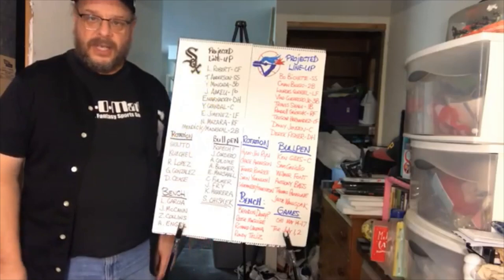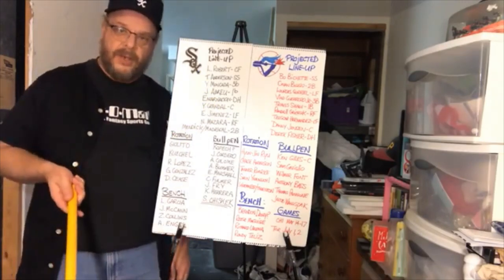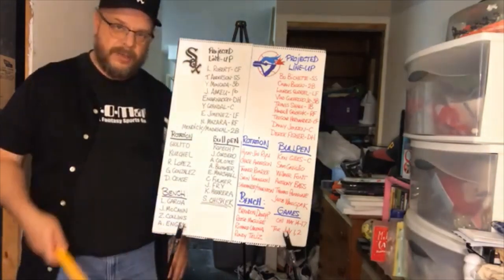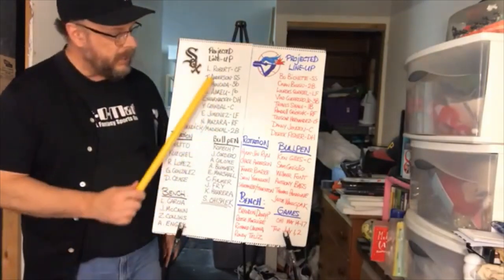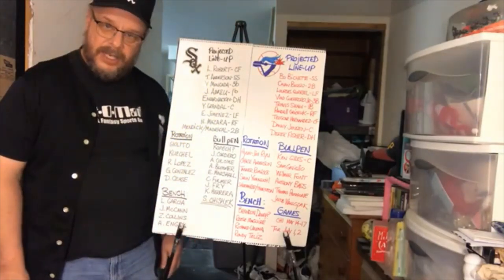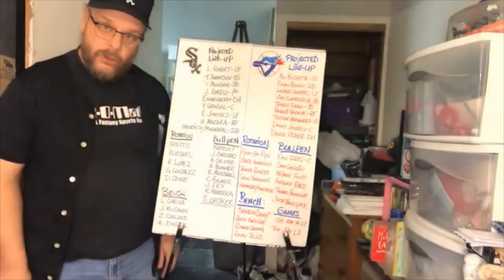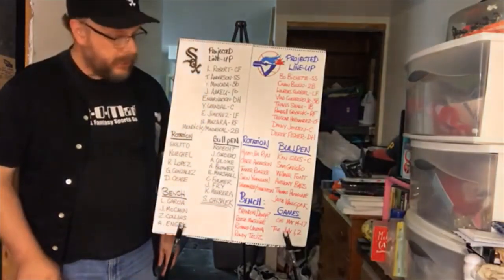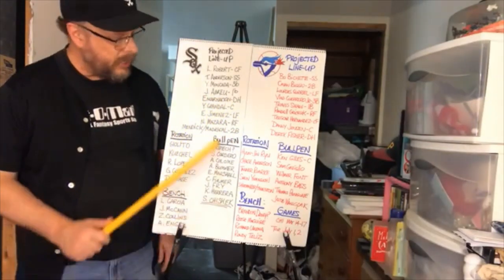First you've got the White Sox. I've talked about them several times and have several past videos linked in the description. The projected lineup has Lewis Robert in center field, Tim Anderson at shortstop — who was the American League batting leader — Johan Moncada at third base, and Jose Abreu at first.